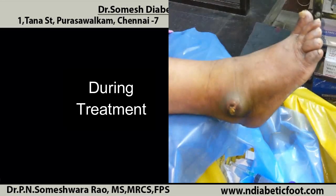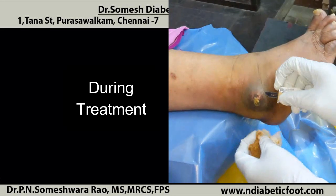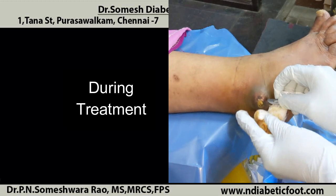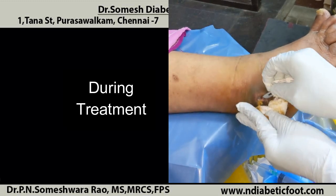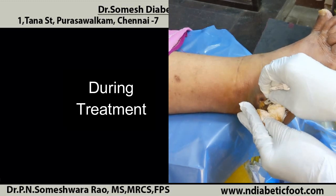Good morning, friends. This lady presented to me with cellulitis or abscess in the left lateral malleolus region. Like you could see, the callus over there is the reason for the infection.